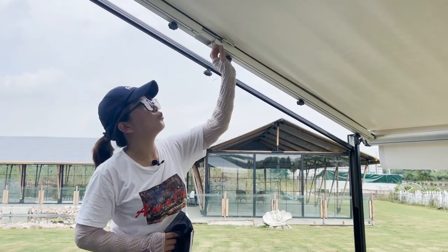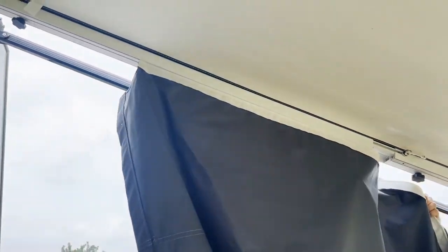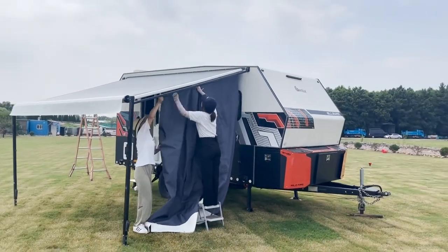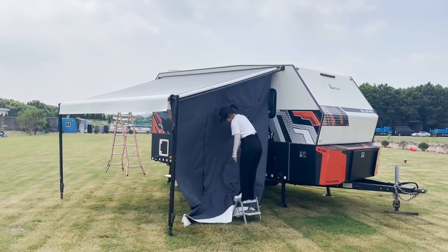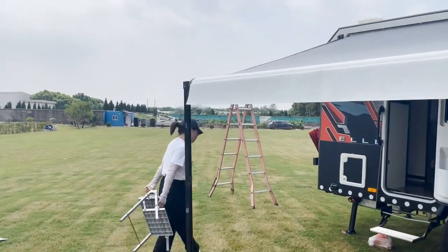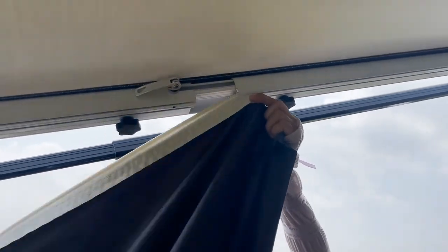Now I am going to fix the tent into the inner sail track. The sidewall is sliding in, so I do the other side. In the same way, we start to slide from the inner sail track — it's easier to install.